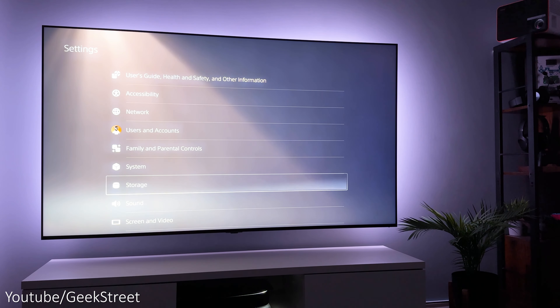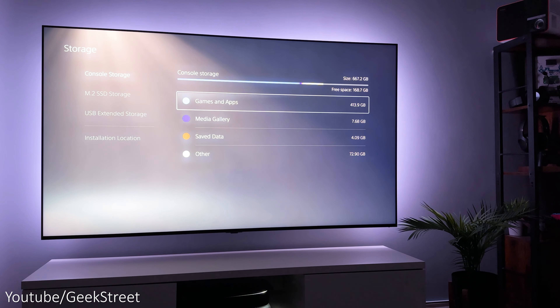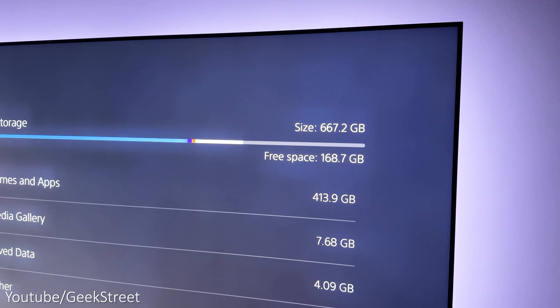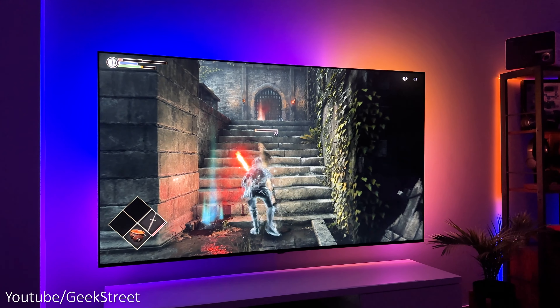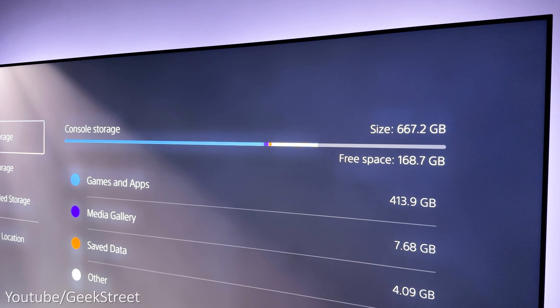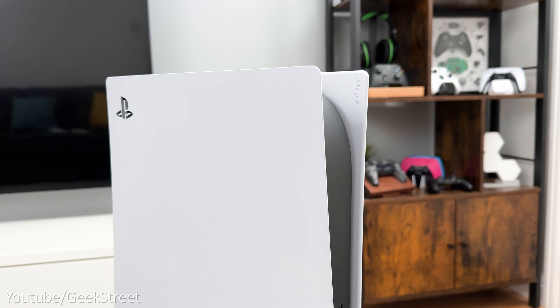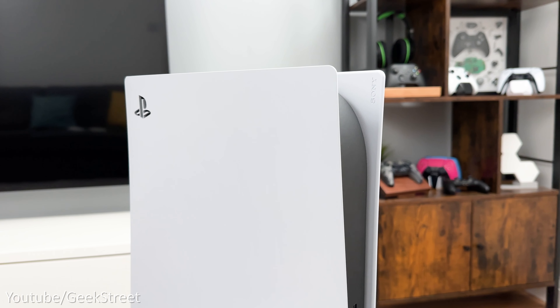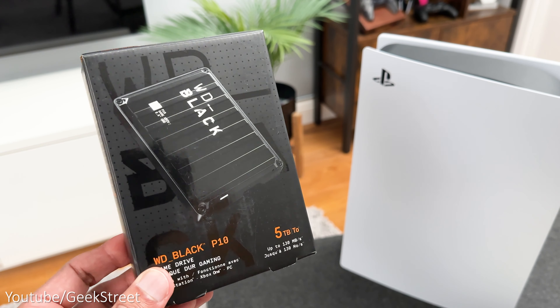Now onto storage. The PlayStation 5 comes with 825 gigabytes of storage, of which just 667 gigabytes is usable space, and this is going to fill up really fast. You can obviously delete games to free up space and re-download them, but to avoid this situation you have two options available.